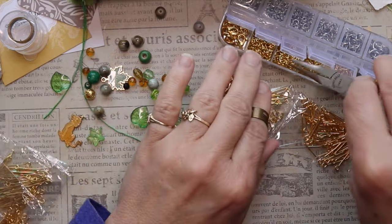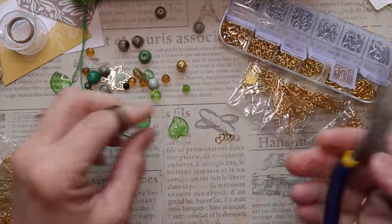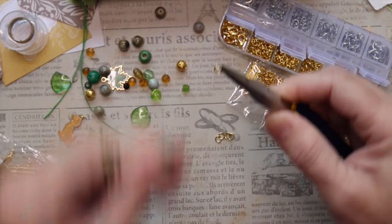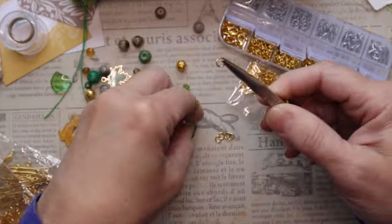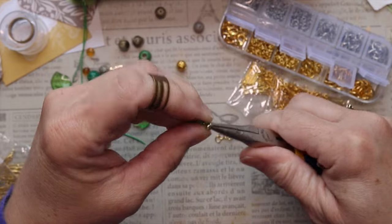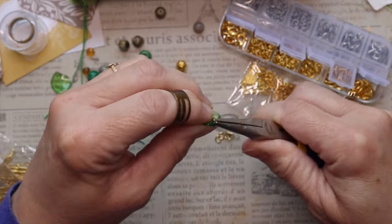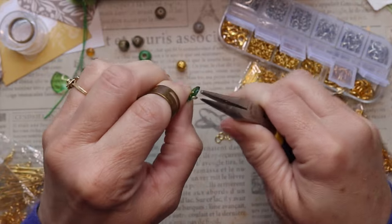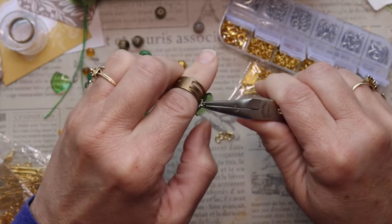I'm going to put a jump ring on one of the green leaves — I end up doing that to all of the leaves, but I'll just show you how I do the one. It's quite simple. I did have to open this jump ring up wider in order to get it through the leaf, because you can see that leaf has an angle to it, so it was kind of awkward. I had to open it up pretty far.